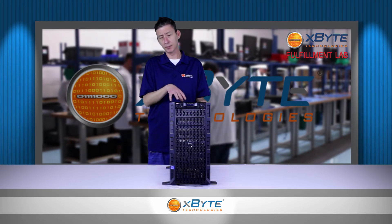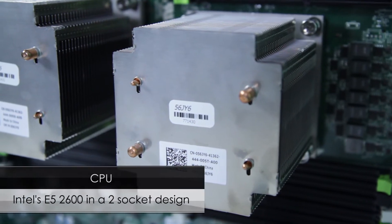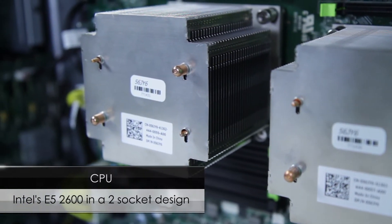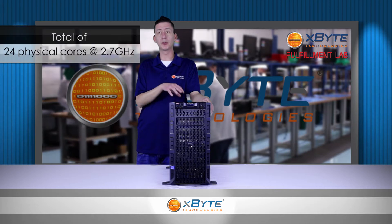The heart of the system is the CPUs. The T620 uses Intel Xeon E5-2600 series CPUs, which will give you up to 24 physical cores at 2.7 gigahertz.